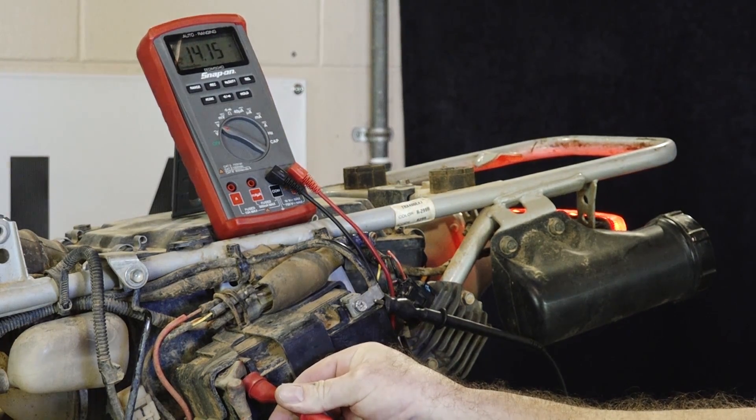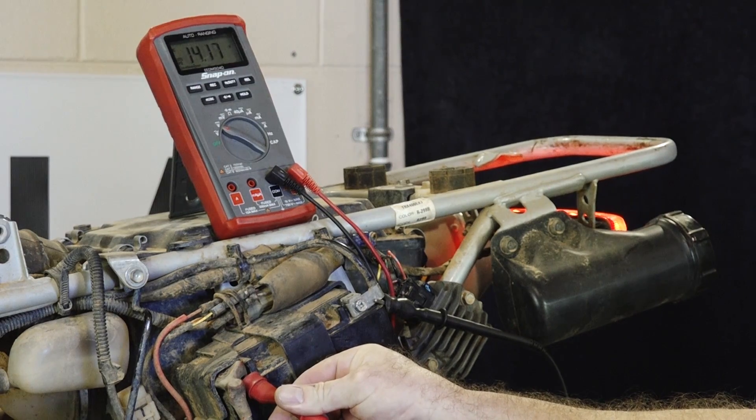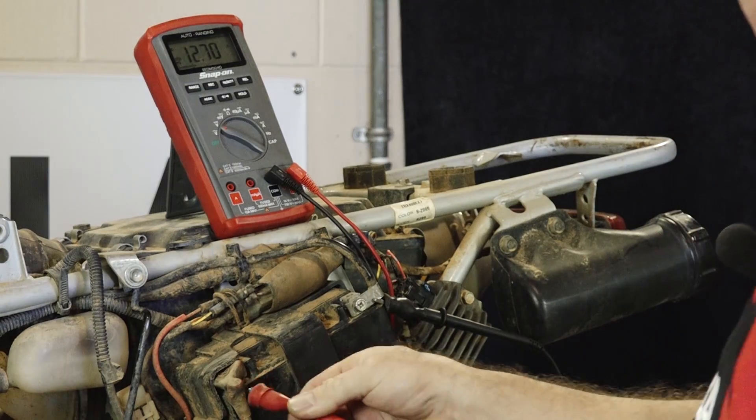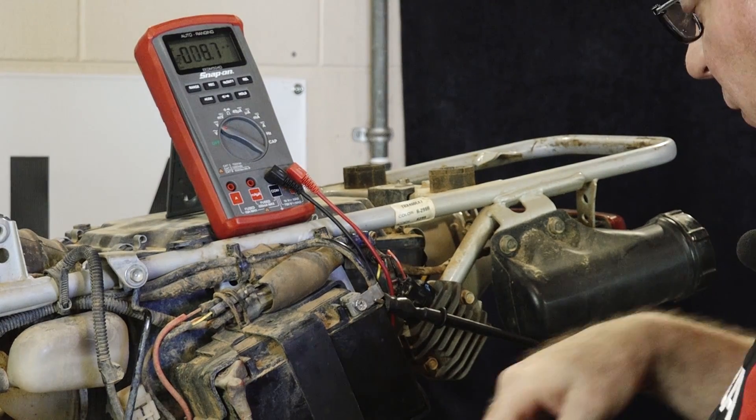What we want it to get to is a little over 14 — it's coming on up, and even at idle 14.2, that's about where we would want it. So far the charging system seems to be doing what it's supposed to be doing.